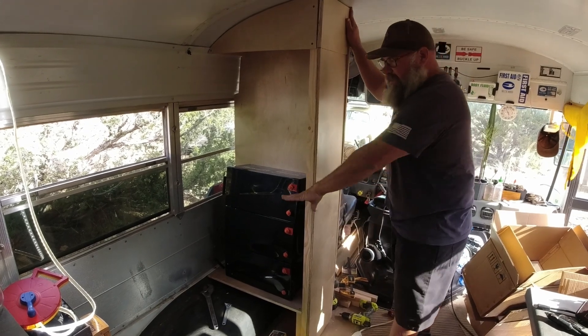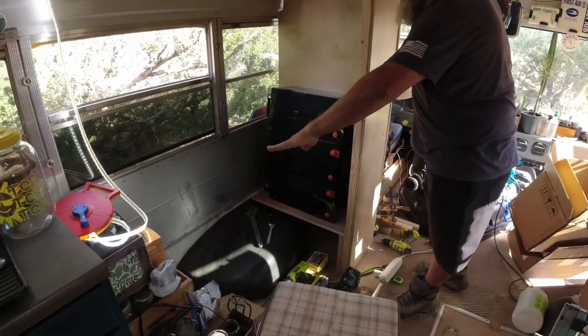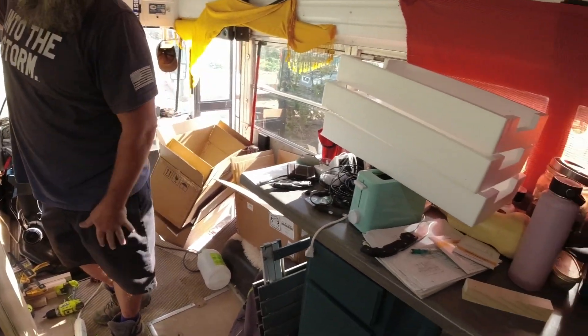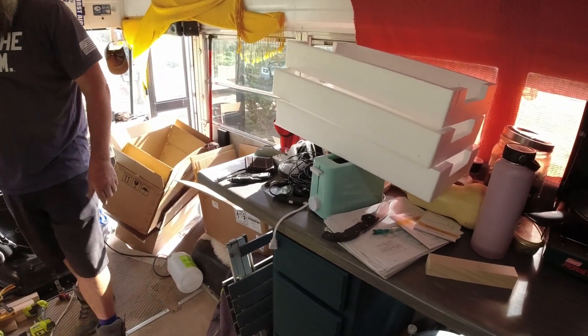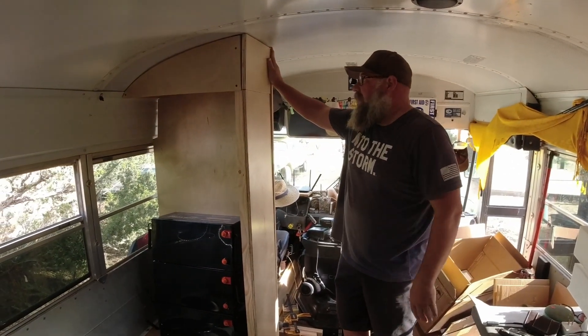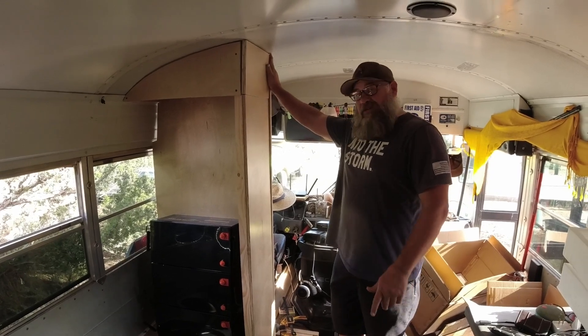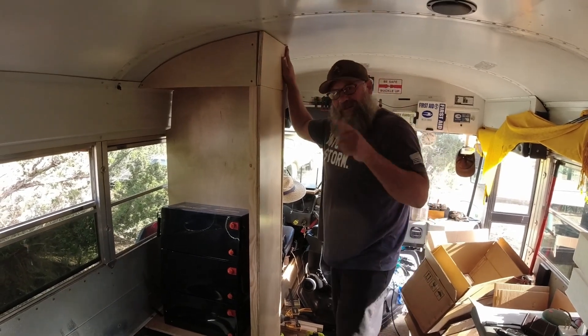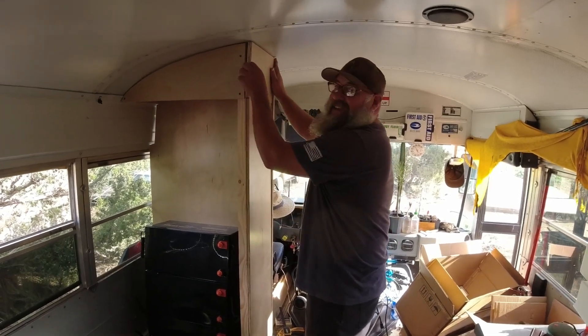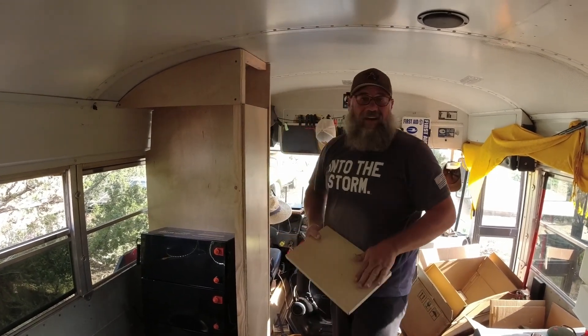I'll have some doors covering the sides as well, and we're going to be building a bench off of this to take up that space, with a bench on the other side of the bus too. It's all going to come together within the next week, so stay tuned — I will give you an update really soon on how these batteries are doing once they're all hooked up. Keep watching and I'll catch you in another video real soon, right down the road.